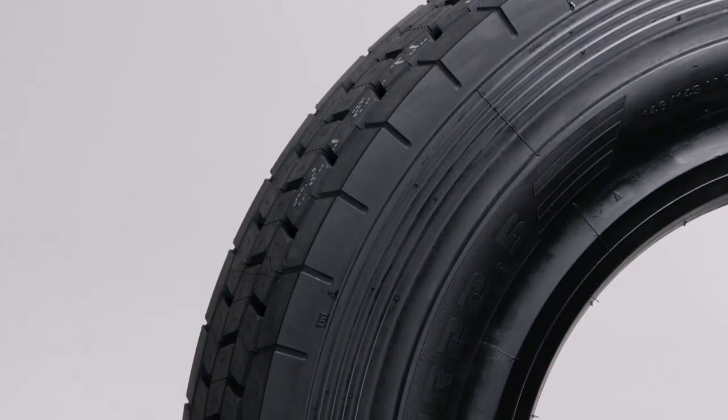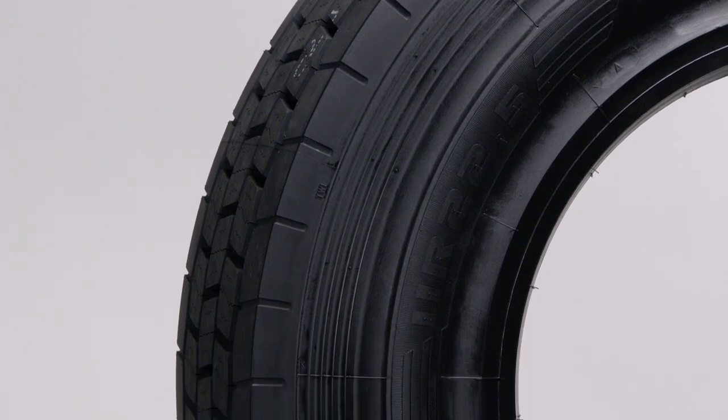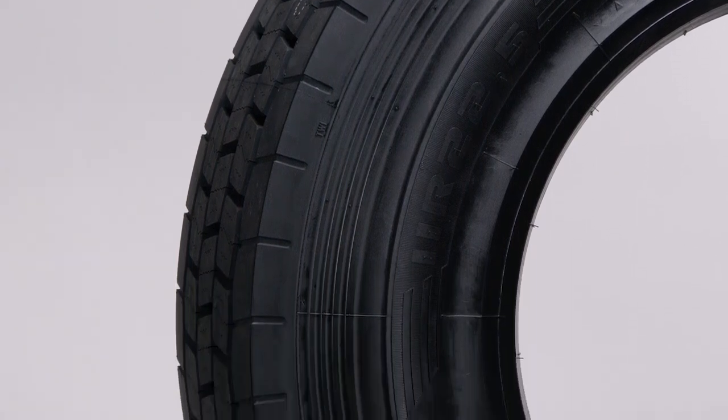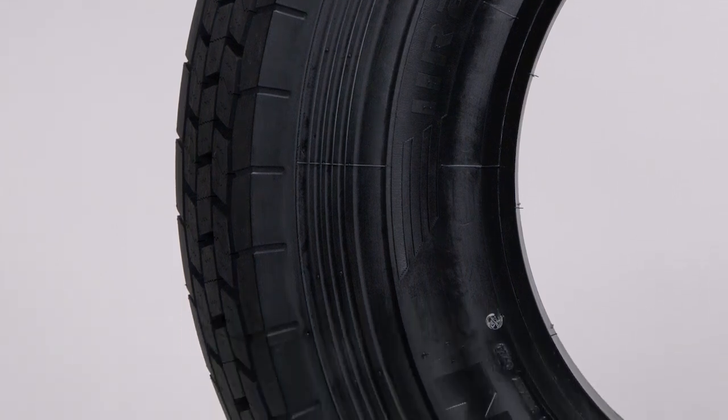Next up, we have our advanced compound technology. This tread compound is produced by mixing in a fluid state for the best compound dispersion. This results in maximized mileage, wet traction, and lower rolling resistance.